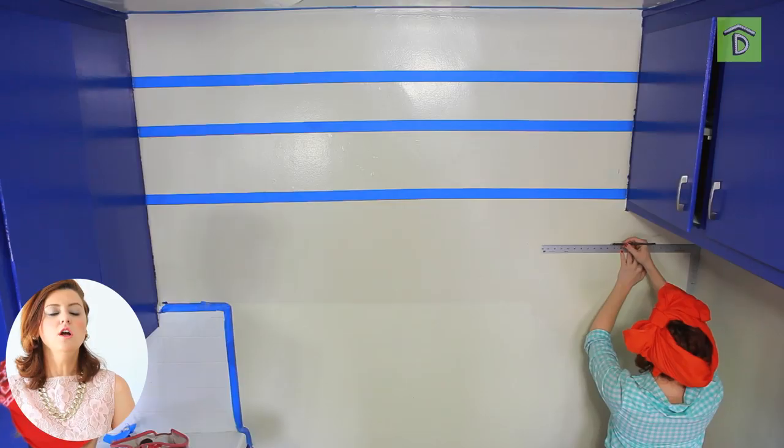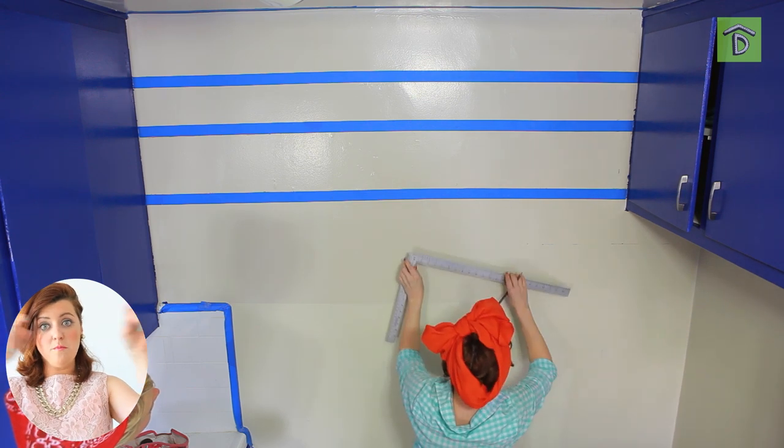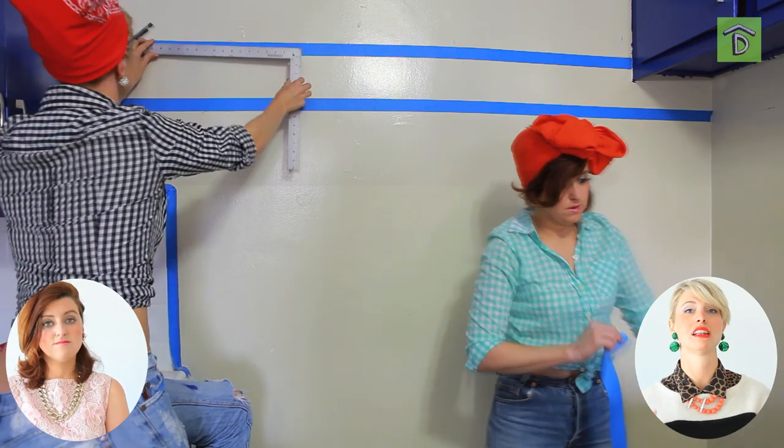We measured our stripes out to eight inches and just taped them off. All it takes is a ruler, an eyebrow pencil, and a friend. We measure eight inches and literally mark it down the wall to make sure it's straight. You grab your friend and pull the tape, and hopefully it's straight. You've got to take a lot of steps back to make sure — measure, measure, measure. We cannot stress that enough. That is the key to having straight stripes.